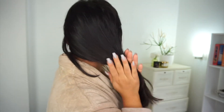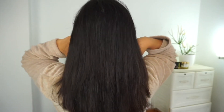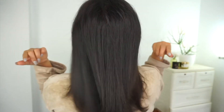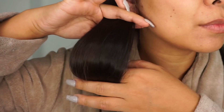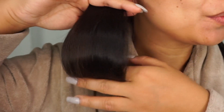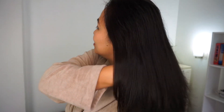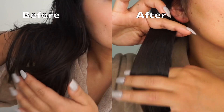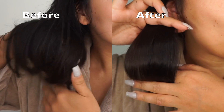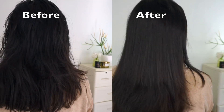For the final touches I take one more pump of the serum and apply it from the mid-lengths to the ends. My hair looks and feels very healthy, nourished, bouncy, and full of life — and the shine is just incredible. If you have colored hair, these products are going to make it look beautiful. I would highly recommend this range to anyone with dry, damaged, color-treated, or chemical-treated hair. If you enjoyed this video, please hit like, share it, and subscribe. Hope to see you in my next video!